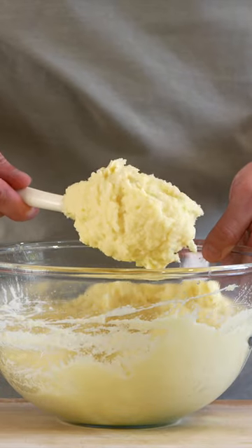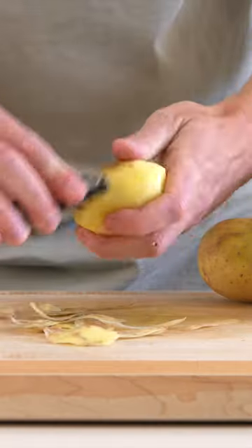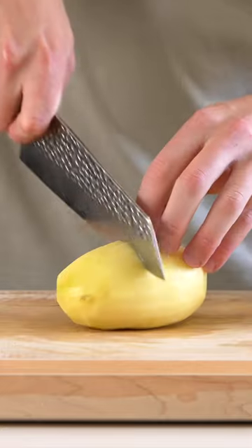We're making mashed potato and it only takes 30 minutes to make. To start, we'll peel our high starch potatoes — I'm using one kilo's worth.